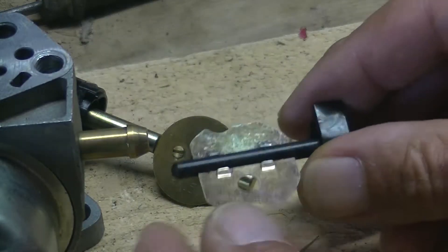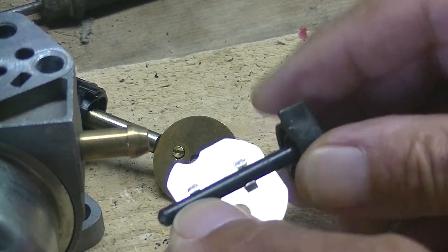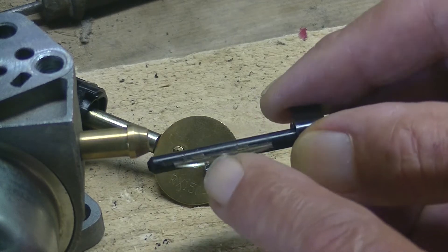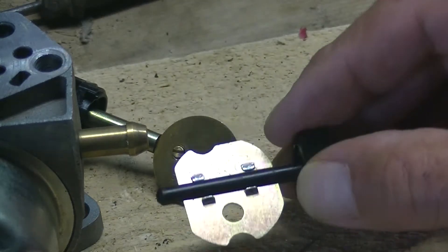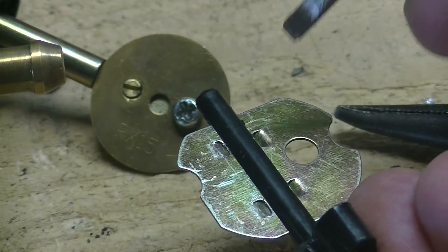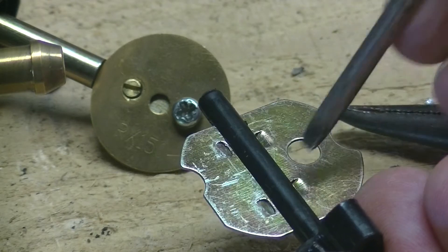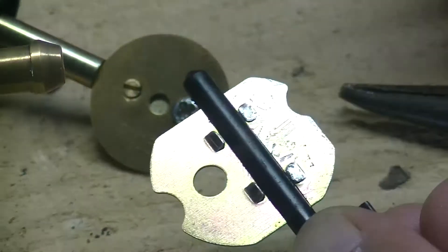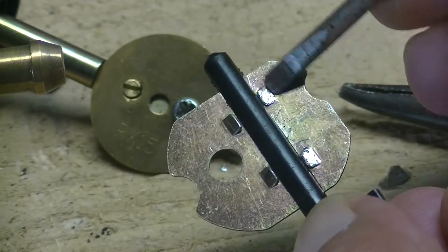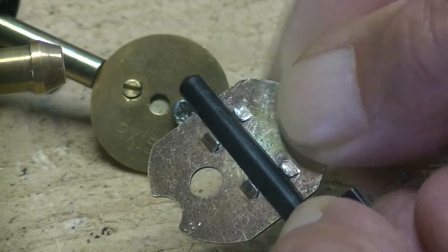On the other hand, the choke butterfly doesn't have the two little screws — it just seems to slide in right through the middle of the shaft, so it's a lot more difficult to get out. If you have a look at it, there are four little indentations, one on each side of the shaft. If you turn over onto the other side, you'll see those little indentations actually protrude and stop the plate from sliding in and out.